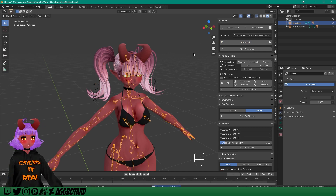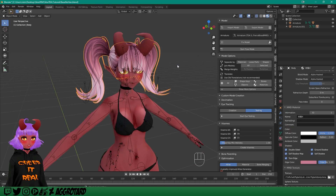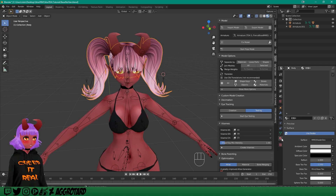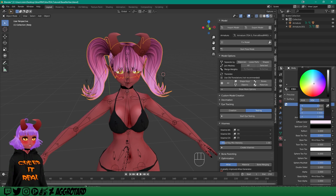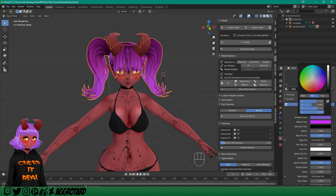I want to change the color of the hair a little bit, so I'm going to go over to Materials and mess around with these. I want to make it nice and purple — I guess that's more pink. Let me tweak it a little bit. There we go, that already looks a lot better. Now we have the right color we want.